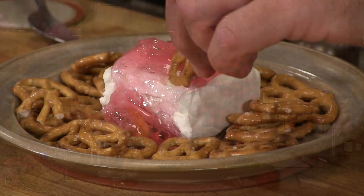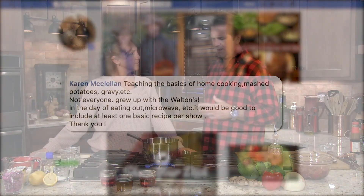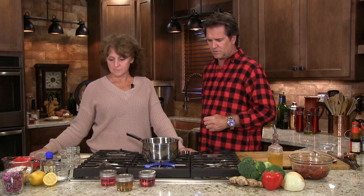Again, one of our seasonal jellies - they don't last forever. We sit down and have them with a snack. Sometimes she'll take some cream cheese and pretzels. A couple weeks ago, a lady posted something: not everybody has been cooking their whole life. She said 'I wasn't raised in the Walton's house.' And it really stuck home. A lot of the stuff that we do that we think is so simple, we gloss over - we're not going to do that anymore. A lot of people out there are telling us, show some simple stuff on the side. So we're going to do that as well.